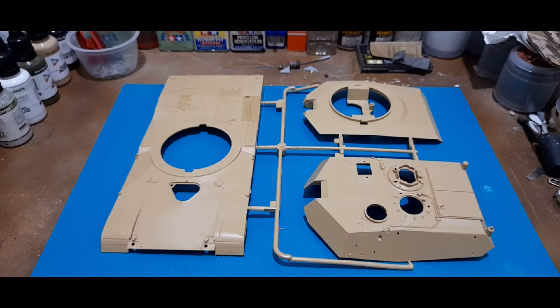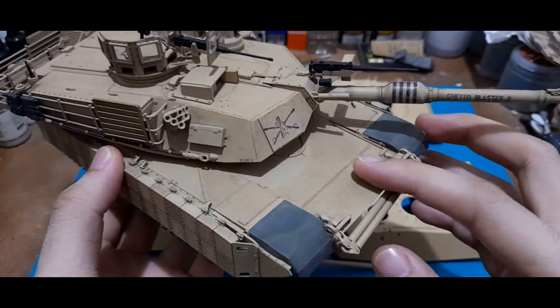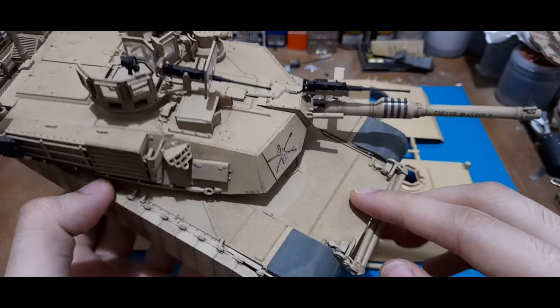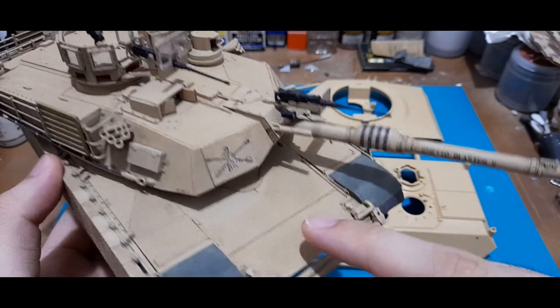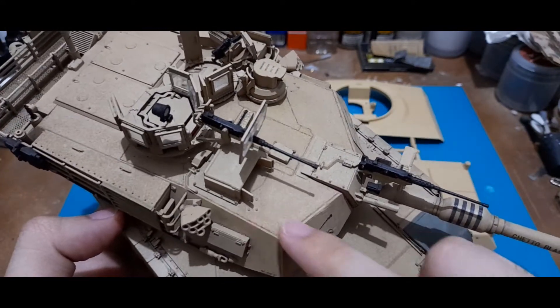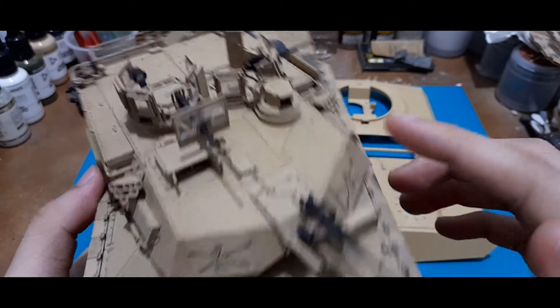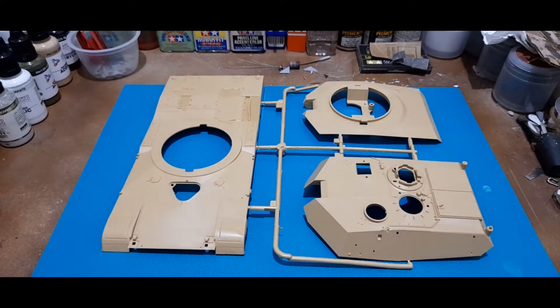Before diving into the parts, I'd like to mention that Tamiya did not add the anti-slip surface on this Abrams. Comparing it to Academy's M1A2 from one of my previous builds, the Abrams is supposed to have an anti-slip coating mostly around the upper hull and the turret. You can see where there are no anti-slip coatings and the weld marks — overall there should be anti-slip coating throughout, but out of the box it does not have it.